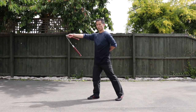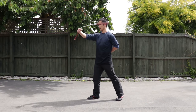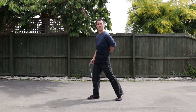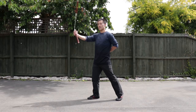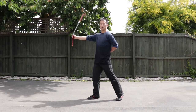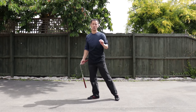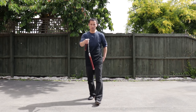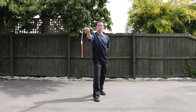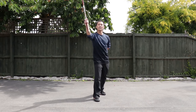Do this move ten times. I'll do it slowly: 1, 2, 3, 4, 5, 6, 7, 8, 9, 10. Like this. Do slowly first — once you get used to it and feel you can coordinate the nunchucks as one, you can speed up. But at first, I suggest you do it slowly.